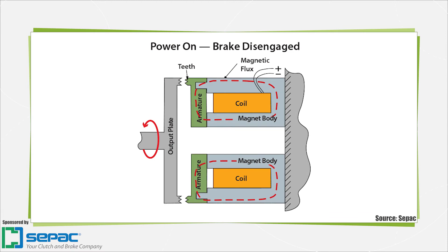When power is applied, the coil will magnetically attract the armature or clapper plate and compress the springs, releasing the friction facing so that the load is free.